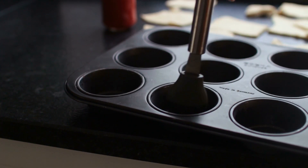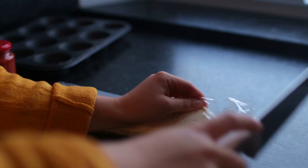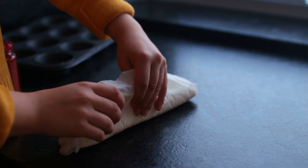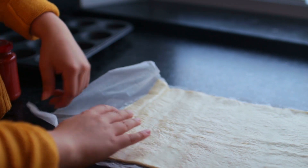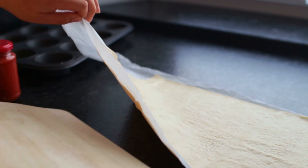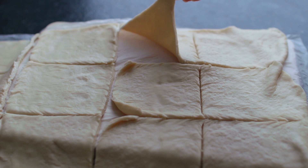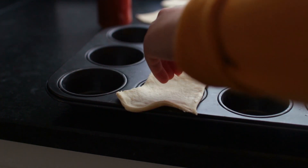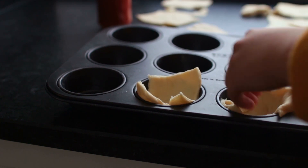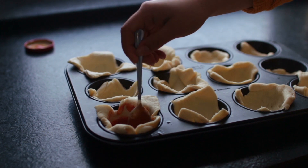Preheat the oven and grease a muffin tin. For the base, I used store-bought pizza dough as a shortcut — I'll link my homemade pizza dough recipe below if you want to make it from scratch, but store-bought really makes life easier. Roll out the dough and cut it into 12 pieces. The one I bought has a natural square shape that fits perfectly into the muffin tins. Alternatively, you could try puff pastry or unsweetened vegan pie crust. Add a tablespoon of basic marinara sauce to the bottom of each mold, then fill them almost all the way with the tofu filling.